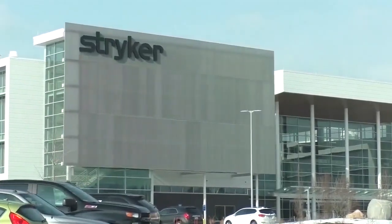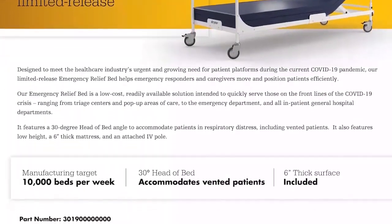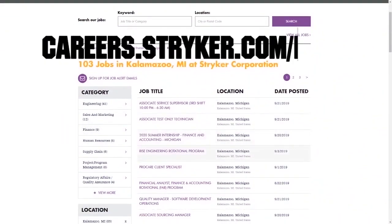And Stryker is looking for FIRST and FUN fans to join their team because they want to help support you in your FIRST journey — help develop solutions for current and future problems like the new emergency relief bed. Get details on how to join their team at careers.stryker.com/first.